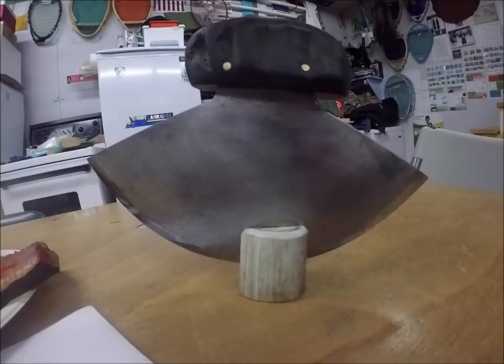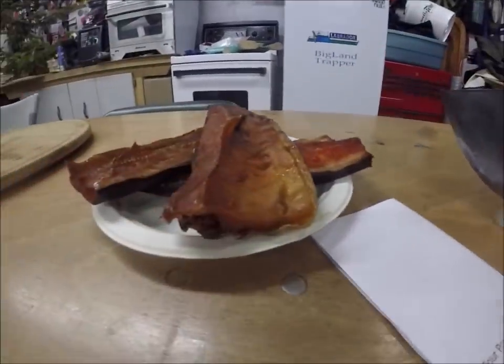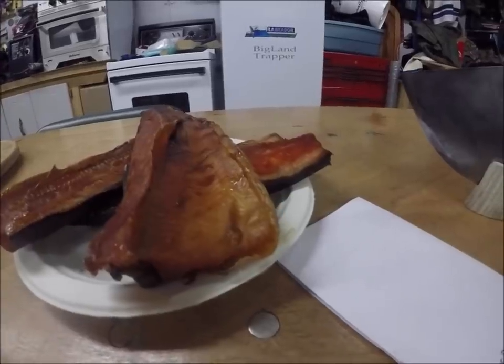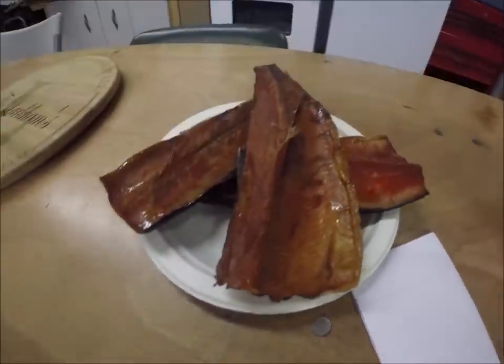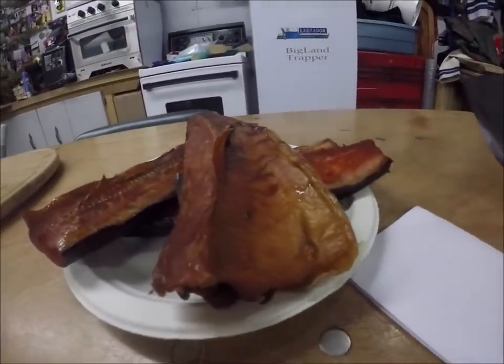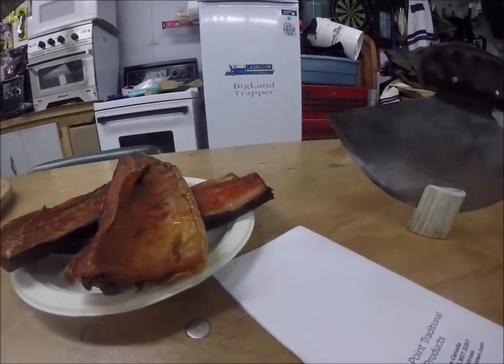I had a few friends over last night. We had some smoked fish, some crab legs, and fried up a little bit of moose — it was a real nice time. Of all those fish I smoked, that's the last little bit left, and we're going to have that for supper. Tonight I'm going to thaw a few more, and a few more will be going in the smoker tomorrow.